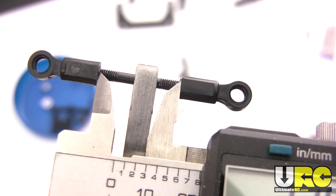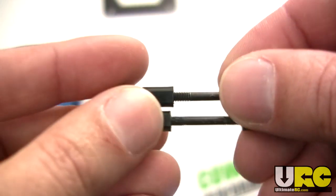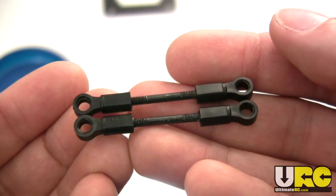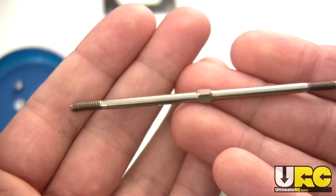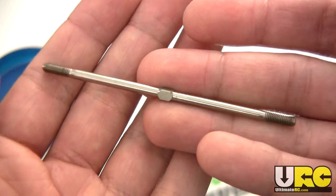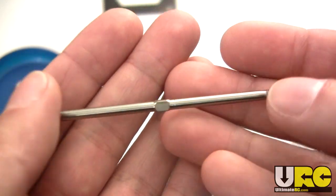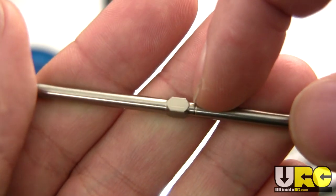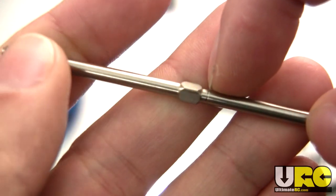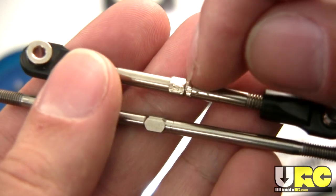That's pretty much it for those tips on putting together a turnbuckle. Actually, wait — there is another tip I'd like to share, but I can't demonstrate it with these turnbuckles, so I'm going to pull up another one. This is a Lunsford turnbuckle from an Emacs — about 10 years old. I want to show you something: see that little notch? These things are actually there for a purpose. Here's a Traxxas one — you can see it has a notch also. Different companies will do it in different ways.